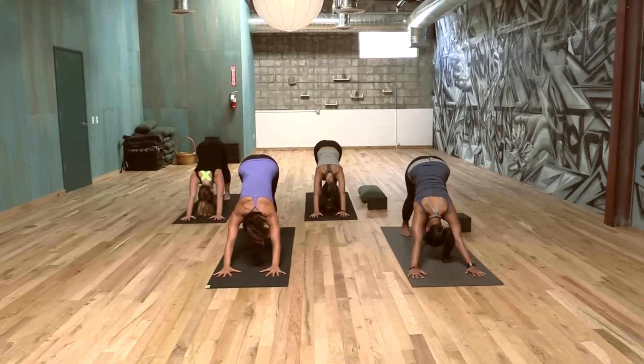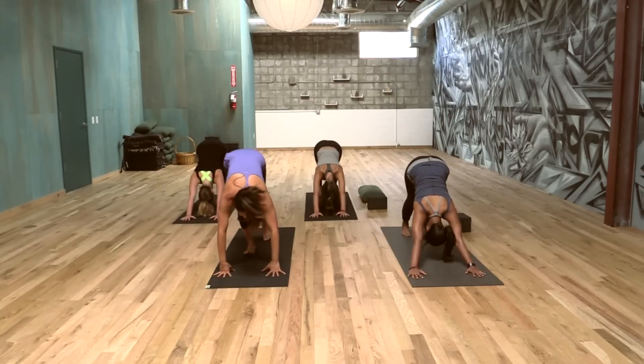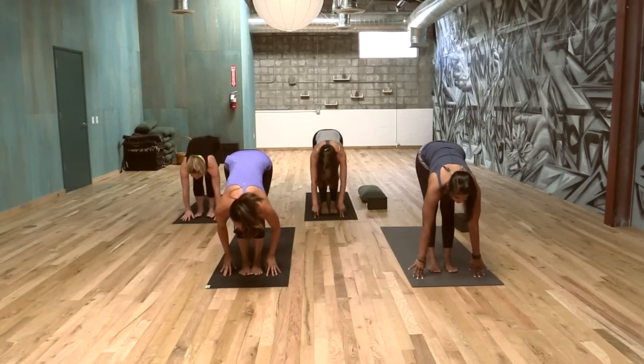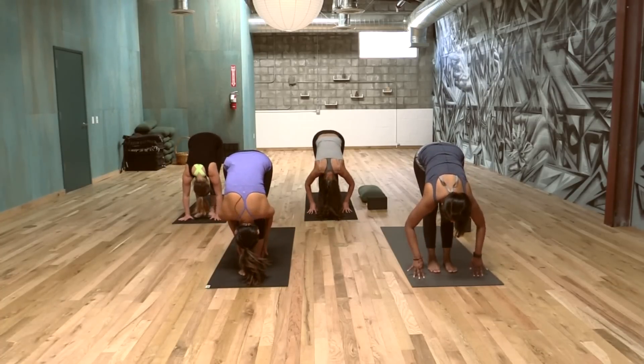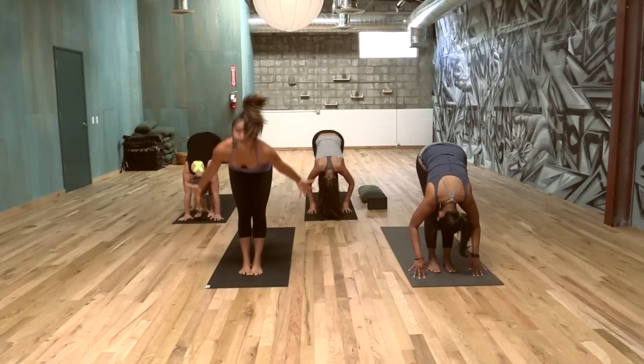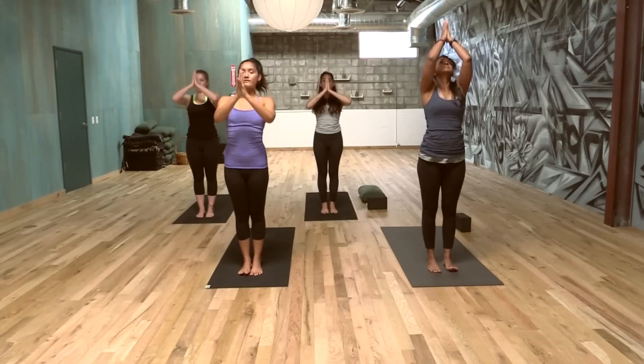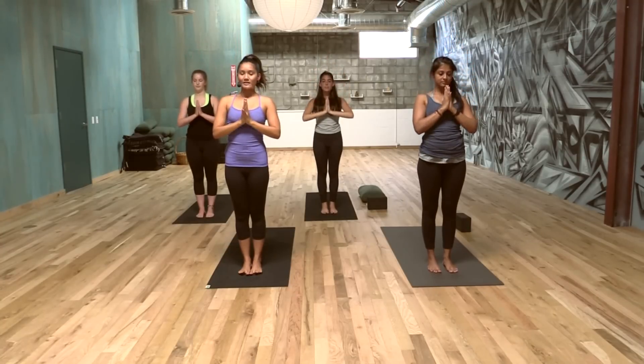When you're ready, you can either step, walk, or quietly hop to your hands. Half lift here, then exhale forward fold. Inhale, arms all the way up. Palms touch, maybe bring your hands to your heart and feel a little centered here.